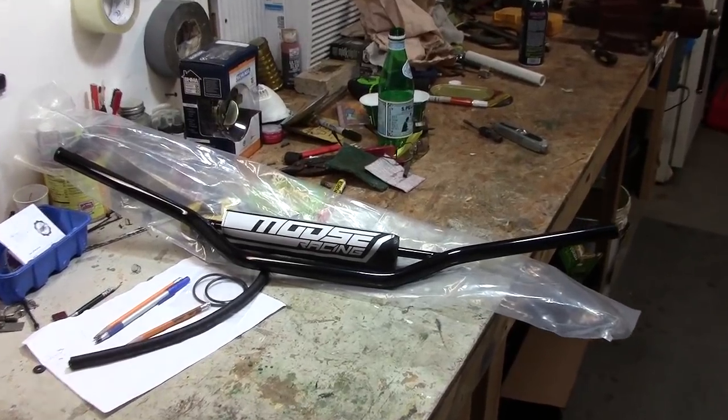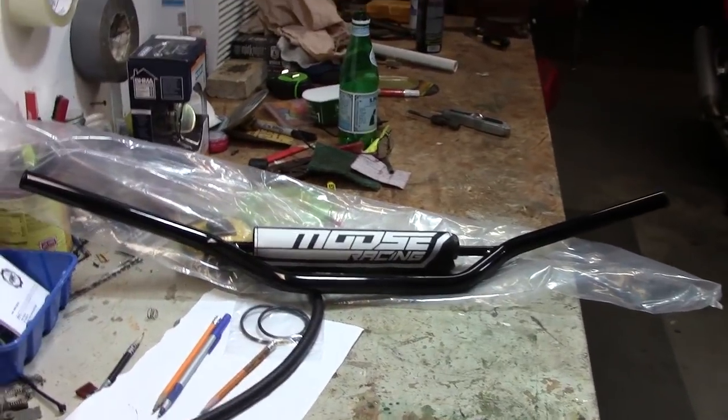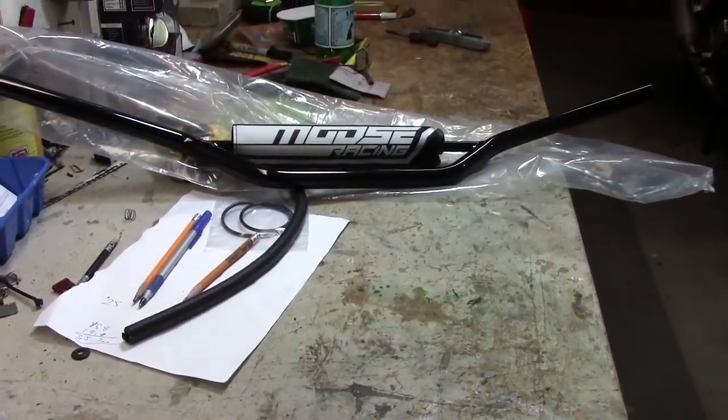Got the bars here today — the Moose racing bars. I bought them for about 28, 30 bucks shipped. Not bad. Let's get those on the bike.